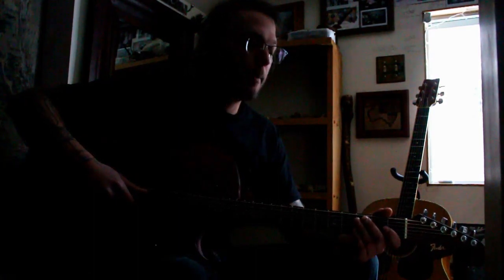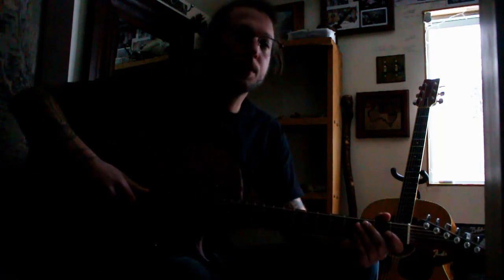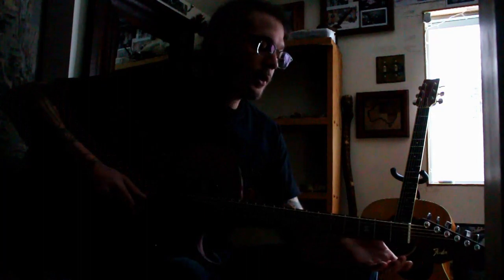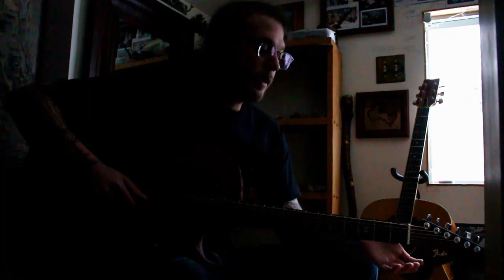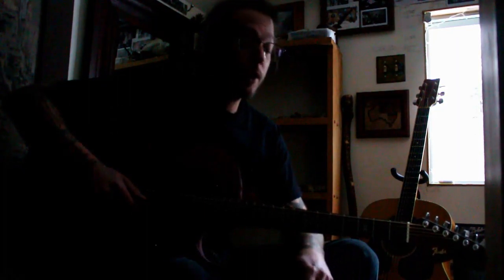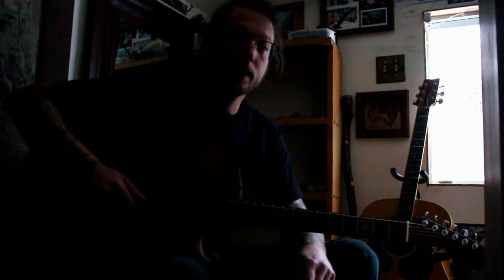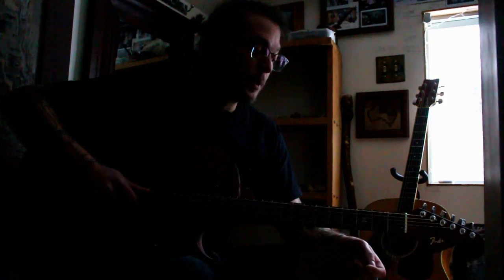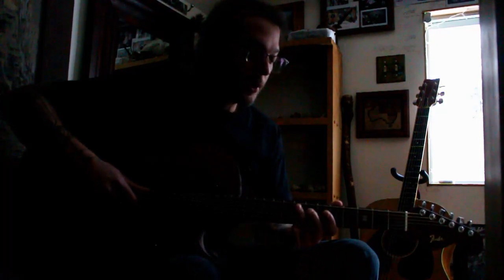Today I'm gonna do Heart Cooks Brain by Modest Mouse from their album The Lonesome Crowded West from '97. It's a really great album. This is one of my favorite songs and I was frustrated by the fact I couldn't find any references to how to actually pull this off on an acoustic guitar if you're covering it. I couldn't find any tabs that really fit, and the trouble is the bass line.